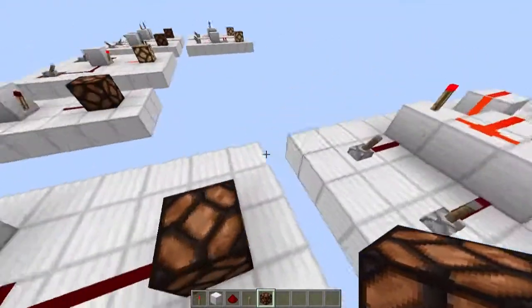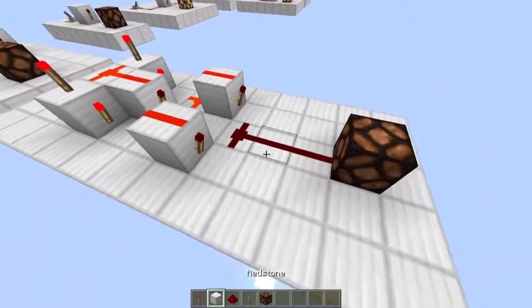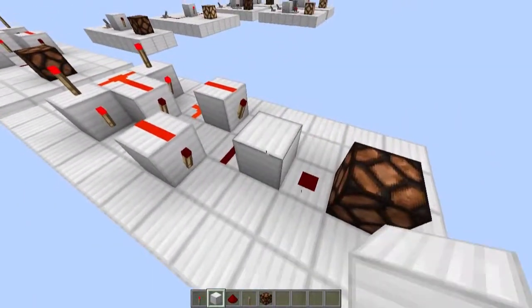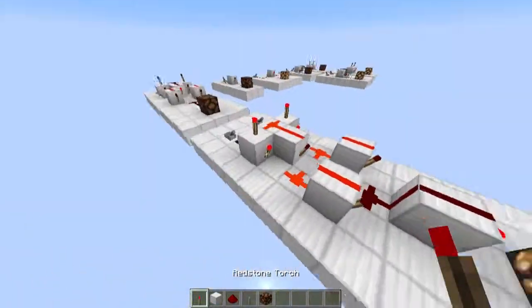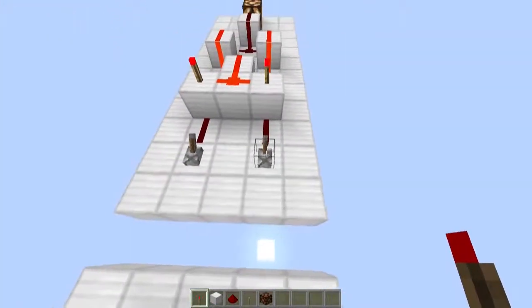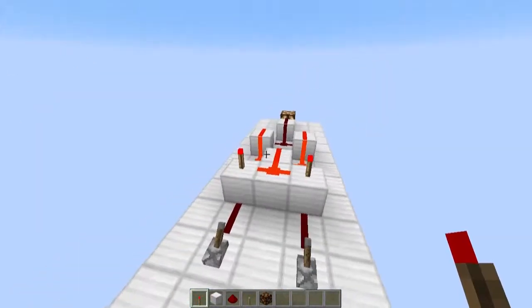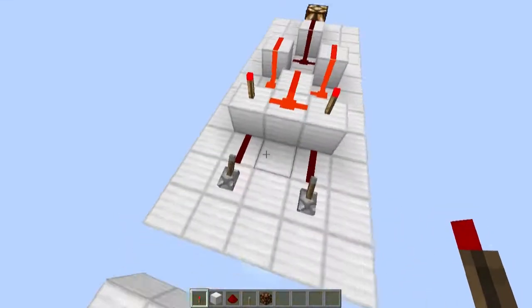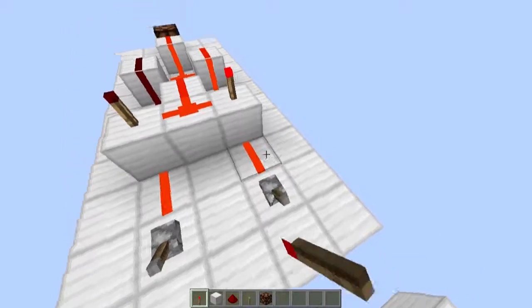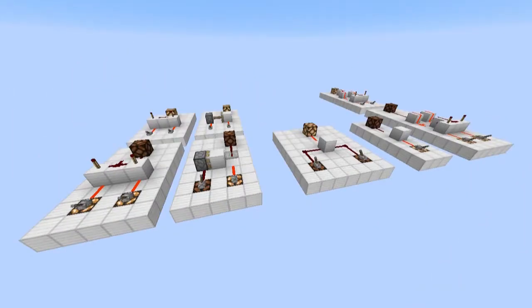We can turn this into an XNOR gate if we place a block here with dust on and the torch on the back. What this will do is it will only give an output when both inputs are the same. As you can see, these are the same and that's on. These are different, it's off. These are the same, that's on. And that's all there is to these simple circuits.